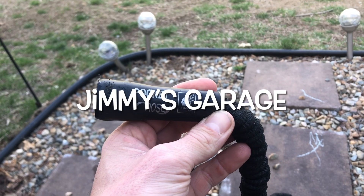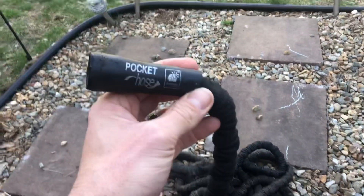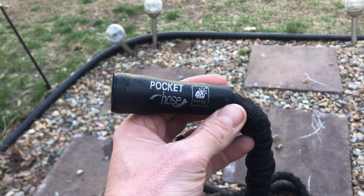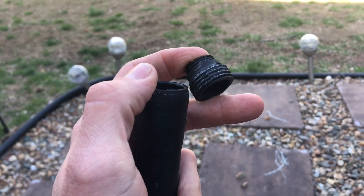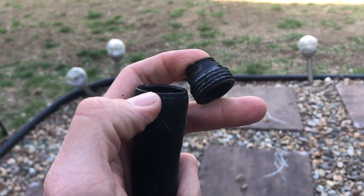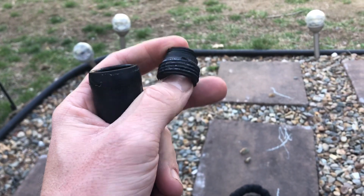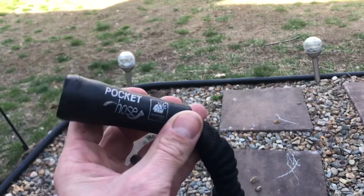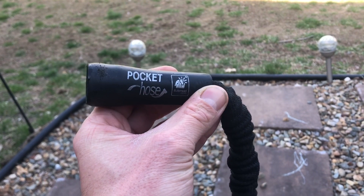Hey everybody, just a courtesy video — beware of the Pocket Hose 50-foot. If you are considering buying this, this is what happened to mine. These are the plastic threads that were connected here, that connect to your actual sprayer nozzle, and it snapped completely off. I've only had this for a year, so if you're considering buying the Pocket Hose, beware — because it's plastic and mine broke after one year.